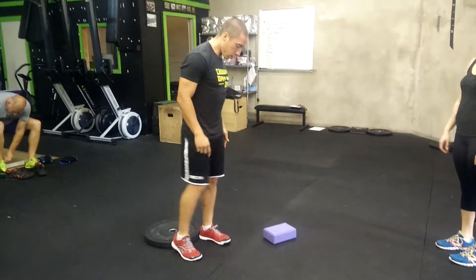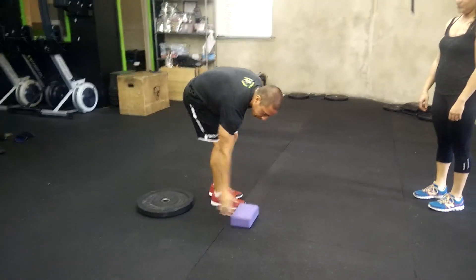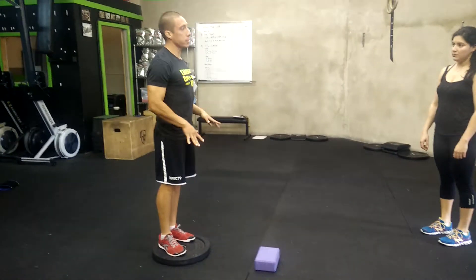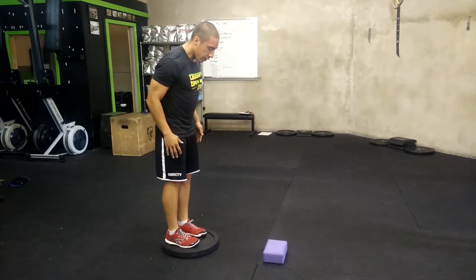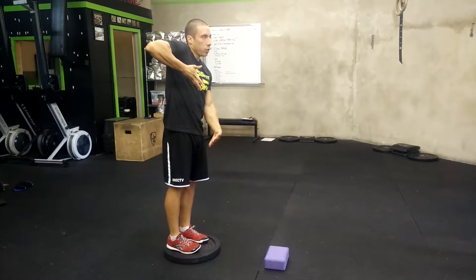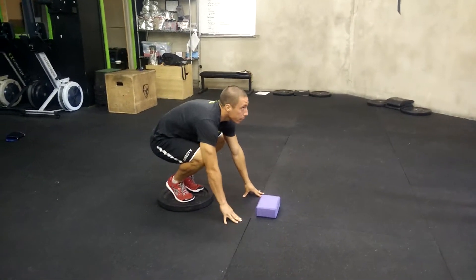So two feet apart — one foot, two foot — you're going to put the block, and then you're going to have your legs in any position on the plate. From here, you're going to do a pike, so you're going to raise your hips, and you're going to have your hands below the block.